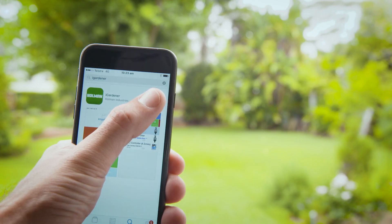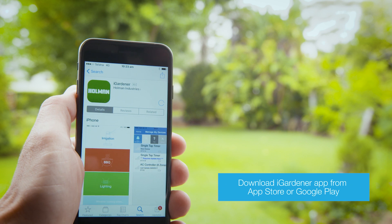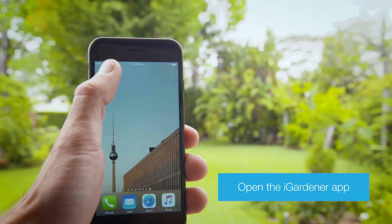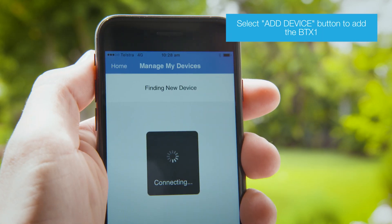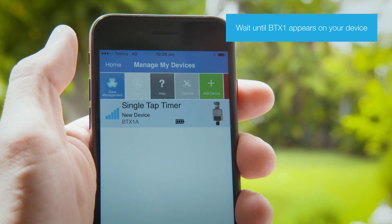To program the Holman BTX1 Smart Valve, start by downloading the free iGardener app and turning on Bluetooth on your smartphone or tablet. Then open the iGardener app and select Irrigation. To connect with the BTX1 Smart Valve, select the Add Device button and wait until the BTX1 appears on the screen.